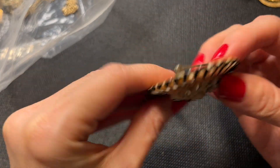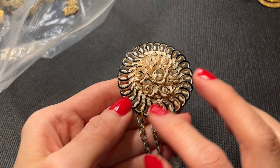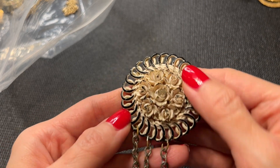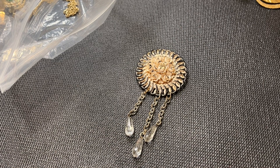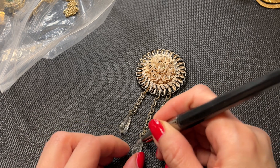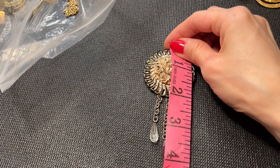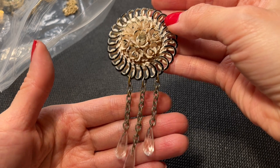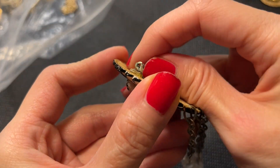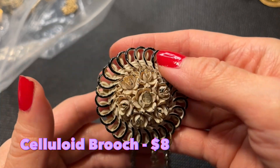Then we have this piece — maybe celluloid — looks to be painted with black paint. It has one rhinestone in the middle with roses, and dangling chains with glass beads. Very interesting. It measures four inches at its tallest and two inches wide. It has a little bit of wear on the clasp. Very interesting brooch.